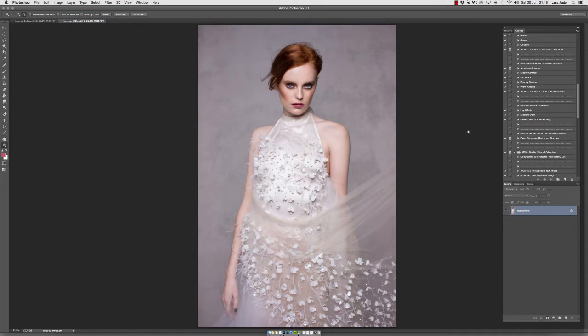As always, colour should be handled on a separate document, and within my own workflow, I do retouch on one image, save the layered file and then continue working on a new document. This enables me to keep my workflow clean and to be able to make those changes within colour later on.